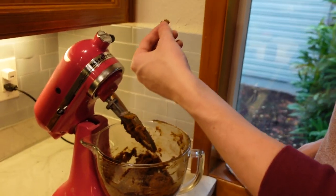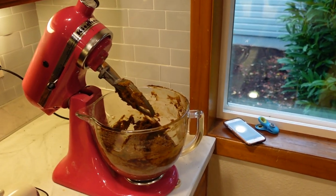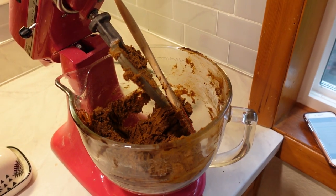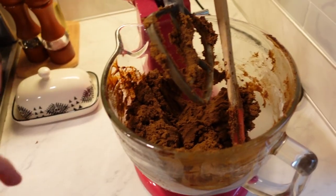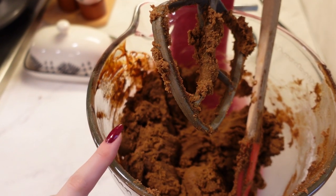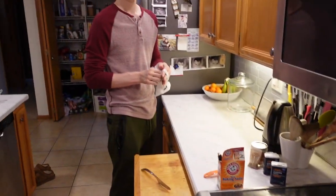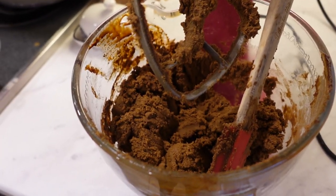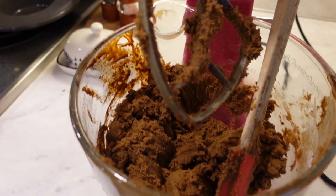How is it, babe? Is it good? Yeah, wow, it's really spicy — like in a good way though. Oh I can't wait to try it. It's super spicy. So now we have to chill this for like three hours. Three hours? That's what it said. Are we really going to do three hours? Maybe like two? Maybe like one in the freezer? It will be chilled one way or another.